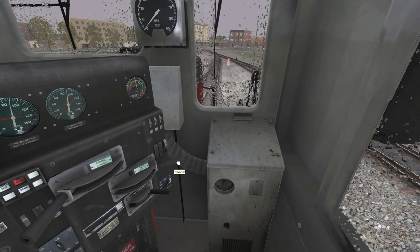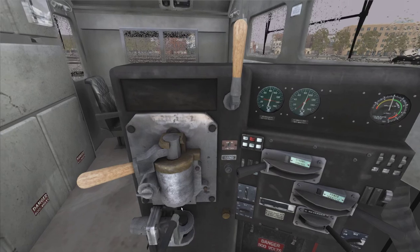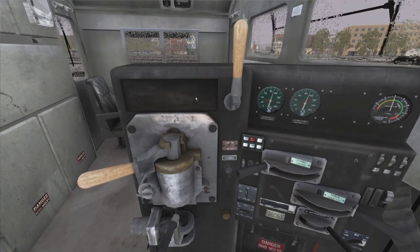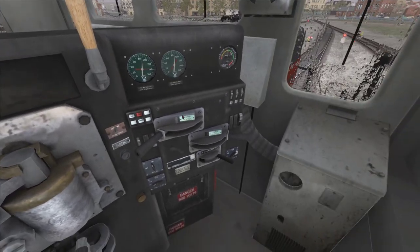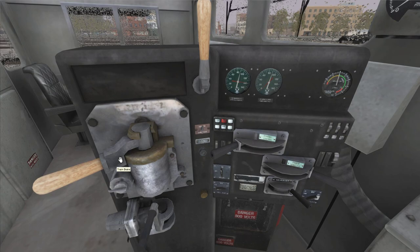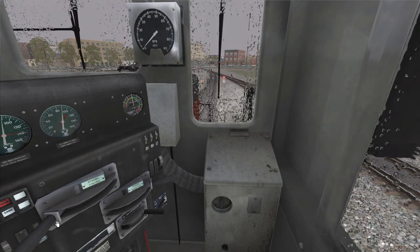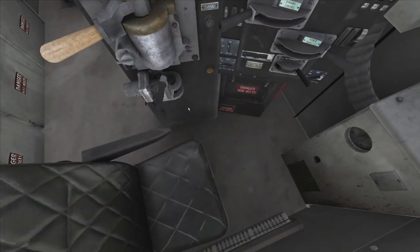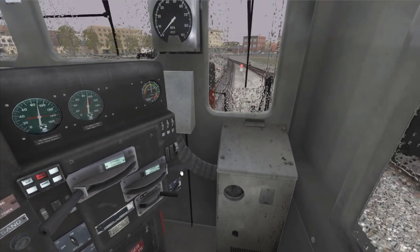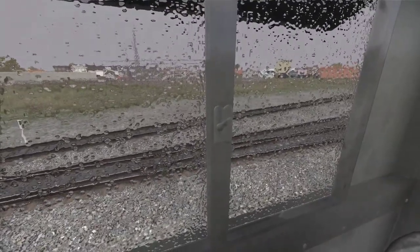So to get going, I put the reverser in forward, and I'm going to do two toots on the horn to signify that we're going to be going forward, turn on the bell right there, and then we're going to be releasing the train brake — but we already did that. We can make sure the dynamic control is also all the way off, and the independent brake is off. And now we're just going to open the throttle there, and you'll see the locomotive now starts to move.